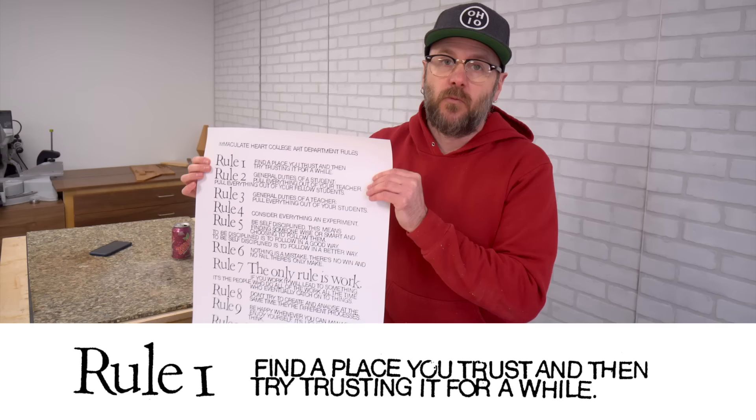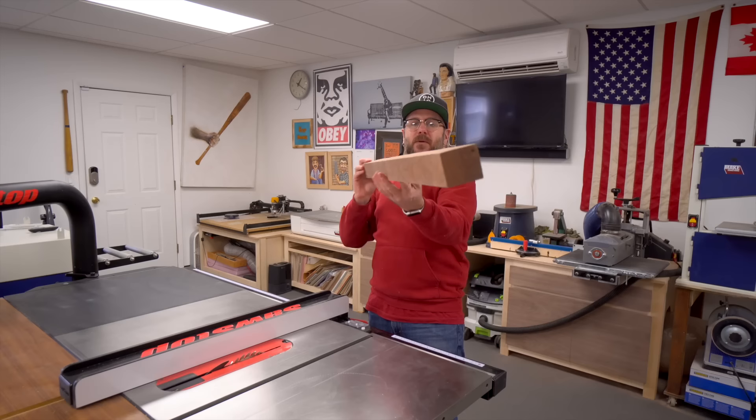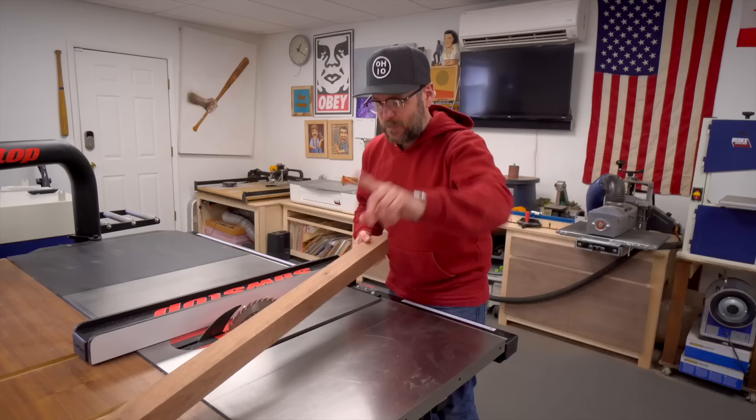We're going to use this piece of walnut scrap that I have lying around and make a frame. Rule number one: find a place you trust and then try trusting it for a while. I'm not going to work to any particular dimension, so I'm just going to cut it down this way and then this way so I can have four pieces — we'll see what size it ends up. Before I do that, these surfaces are pretty rough, so let's run them over the jointer.